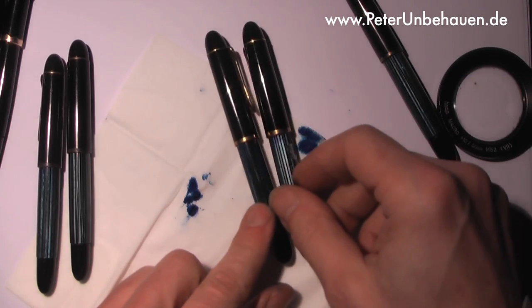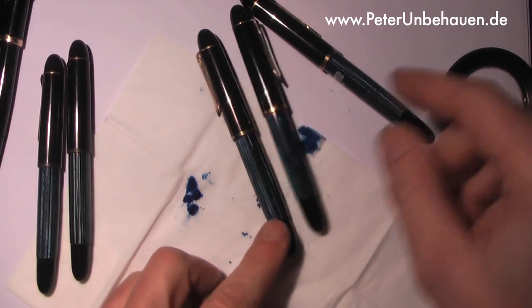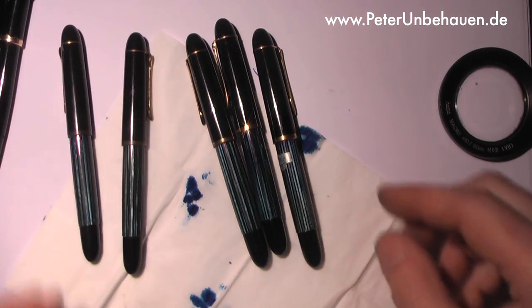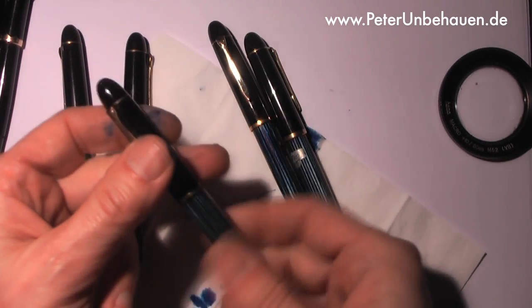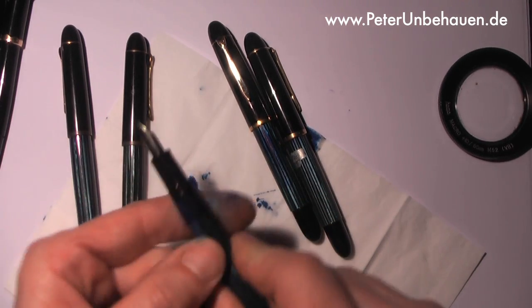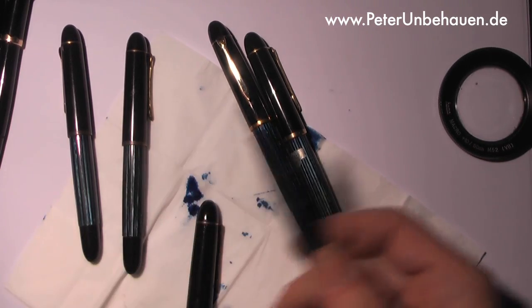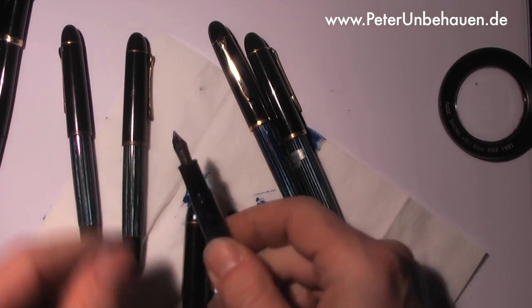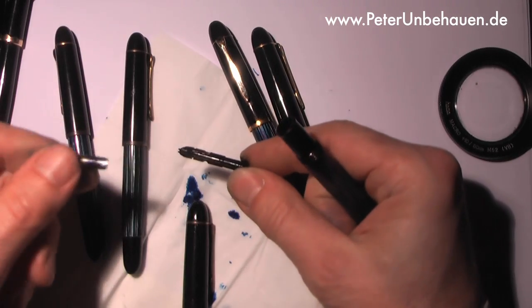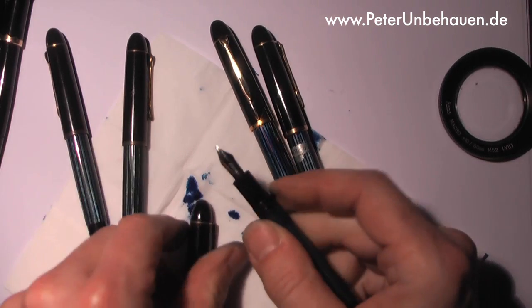Now one of the newer type of pens — I would say these are from the fifties and these are from the sixties. They work fantastic. The only thing is the celluloid of the barrel in this part takes on a little bit of the ink. This nib is only friction-fastened, very easy to adjust.